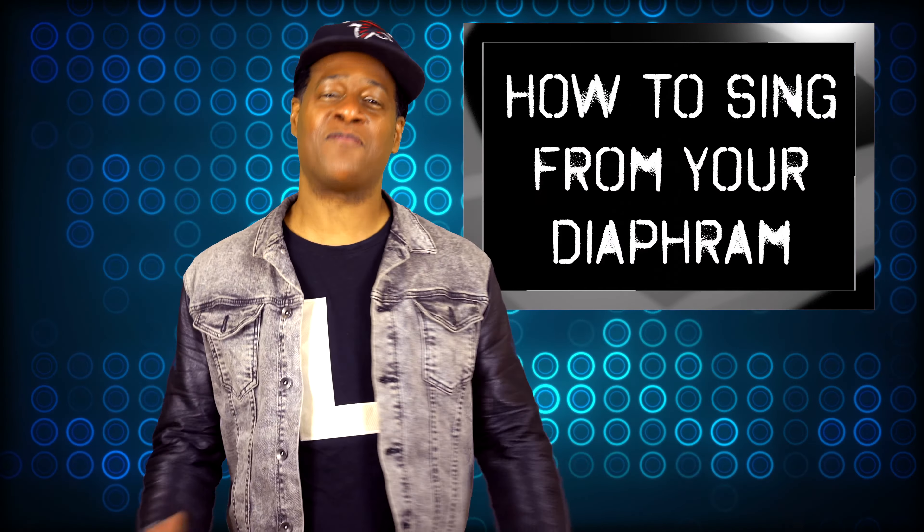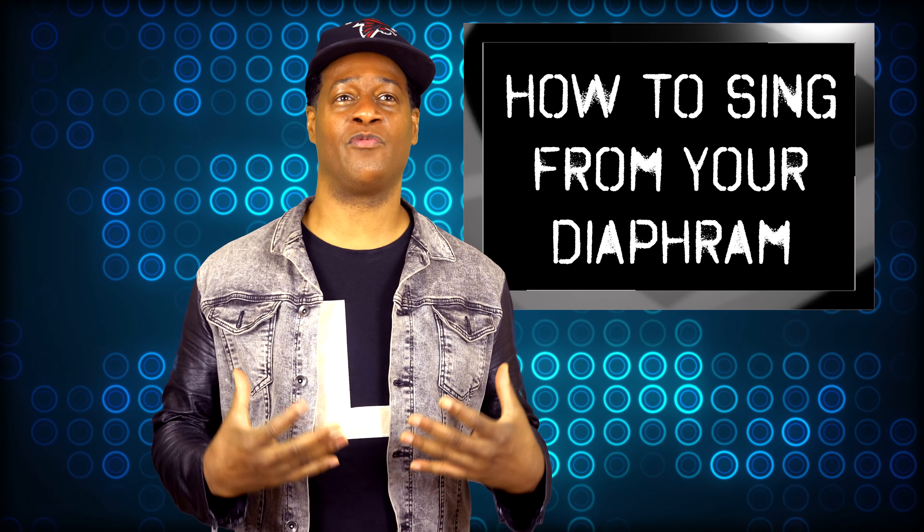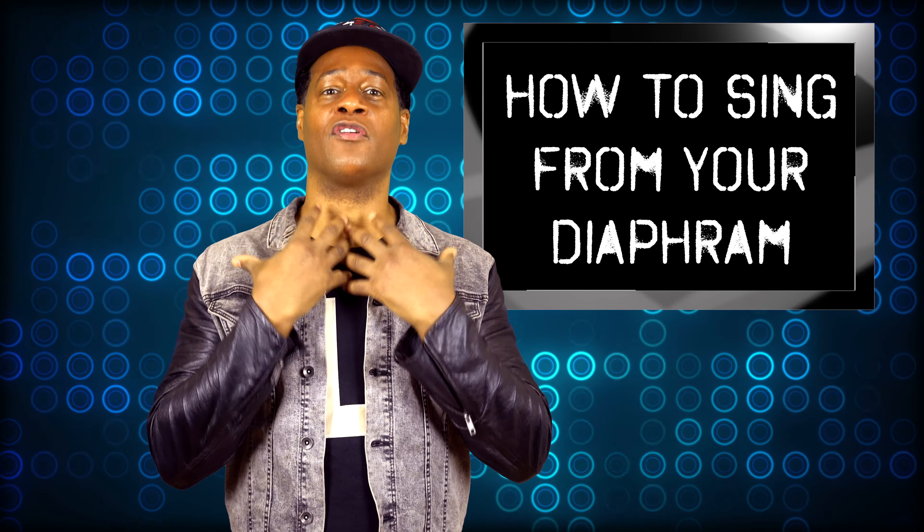Hey, what's up — my name is Clarell, and today I want to cover how to sing from the diaphragm. That is a term that confuses a lot of people, because we always associate the voice with only the mouth or the actual vocal cords. But actually, a lot of the energy comes from the diaphragm when presented properly.